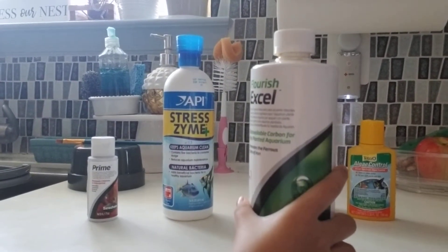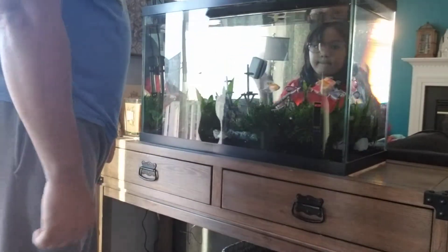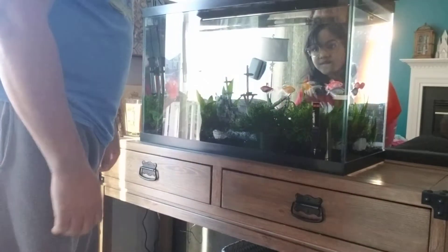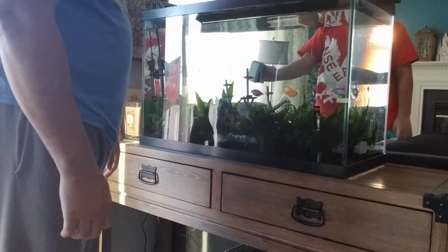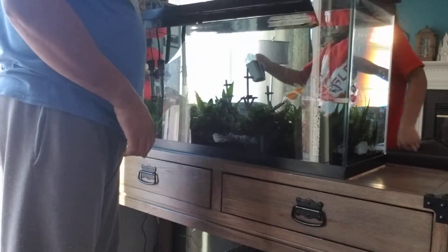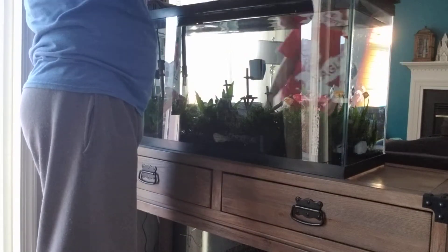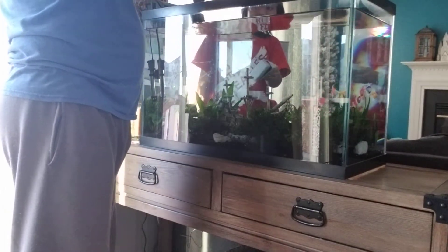That's for the plants. So let's get started. First of all, before we start everything, we turned off the water heater for 15 minutes as per the manufacturer's instruction. And then we take off everything, and now we're gonna take off the aquarium cover.